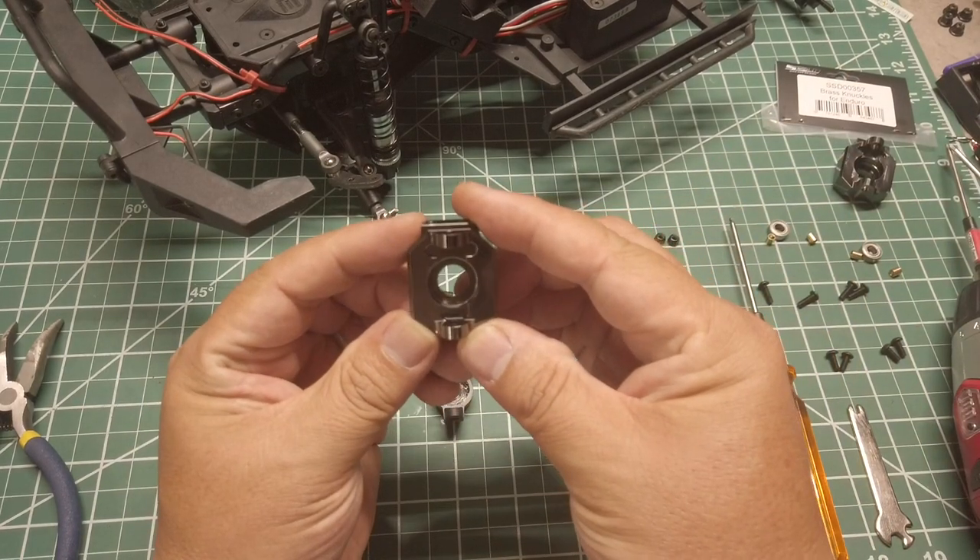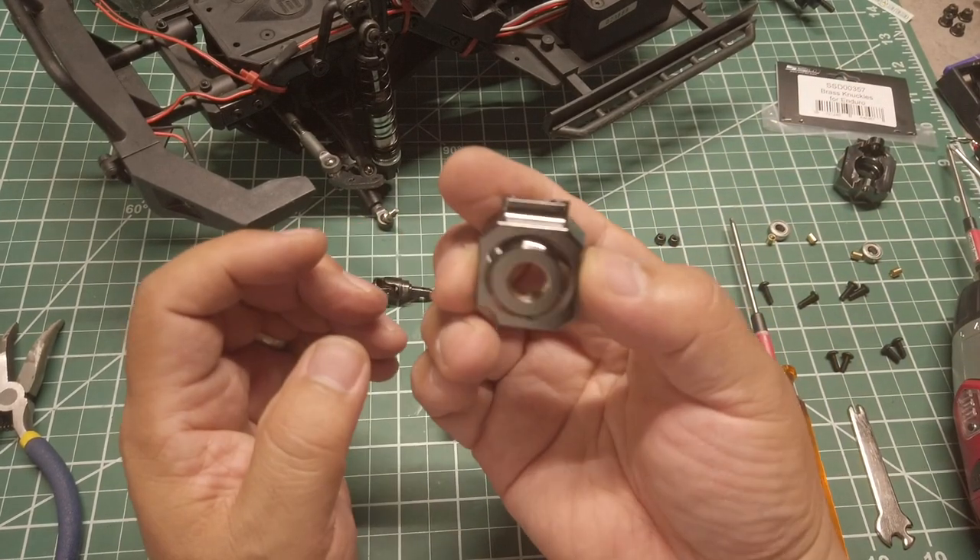The SSD brass knuckles are the same, so they can be used on either side.